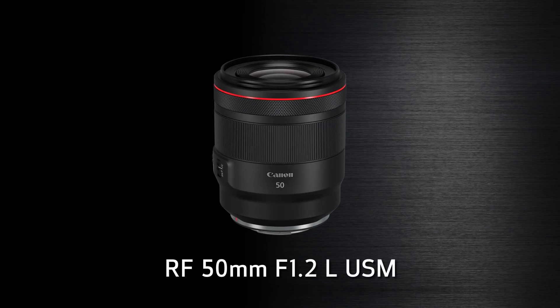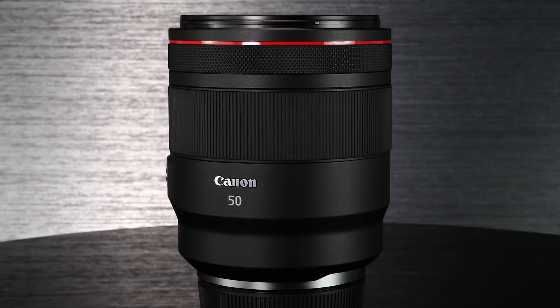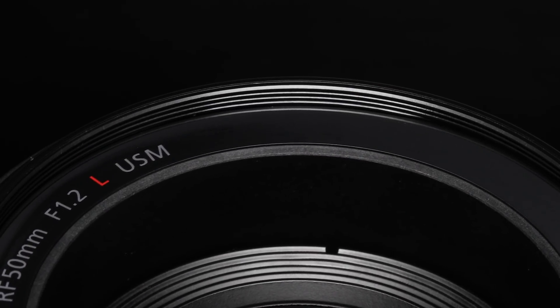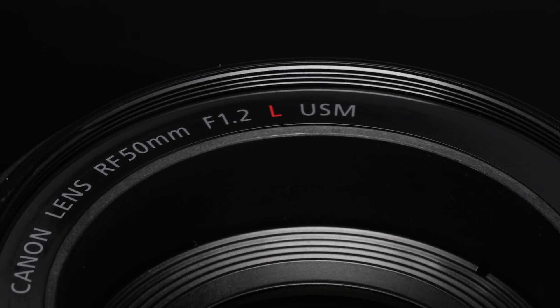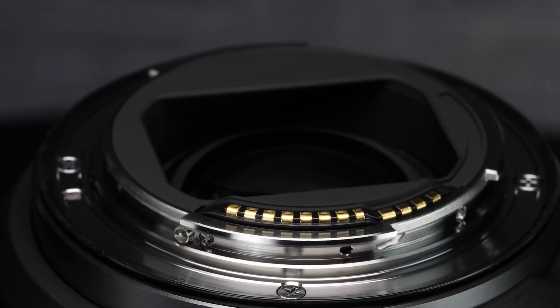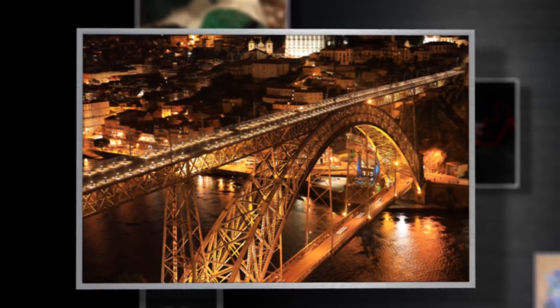The RF 50mm F1.2L USM. This lens shows another direction that the new mirrorless RF mount allows our optical designers to take. Instead of going for the smallest possible design, the RF 50mm F1.2L USM combines an extremely wide maximum aperture with rock-solid image quality, and directly targets professional photographers and critical enthusiasts. This is a totally new optical design with 15 lens elements, taking full advantage of the new possibilities of the RF lens mount, and putting optical performance superior to the current EF 50mm F1.2 lens in the photographer's hands. We expect it to be well received by photographers in portrait, fashion, events, and weddings.